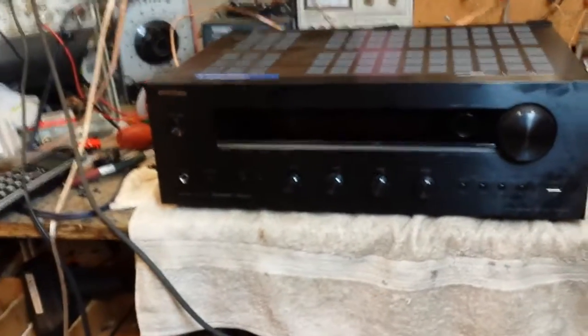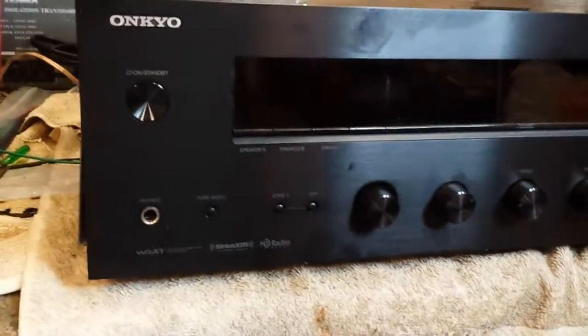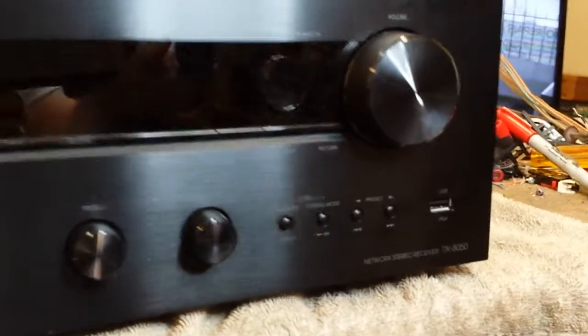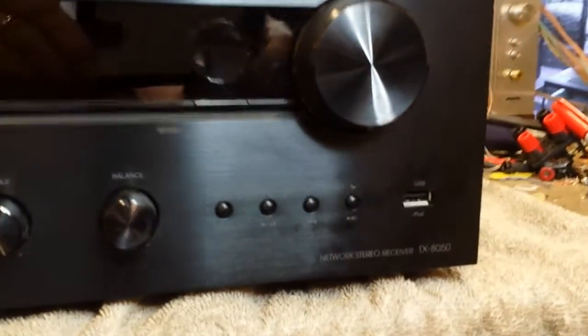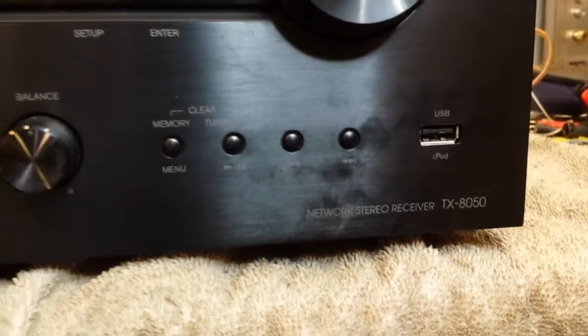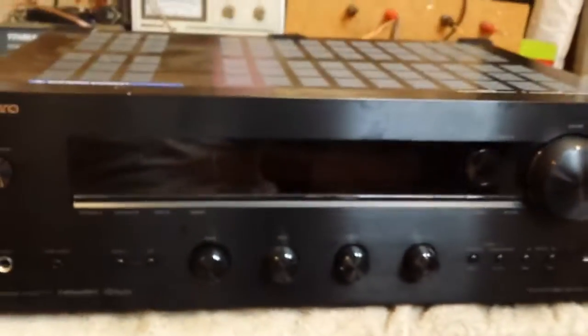Unfortunately there's no silver-faced version or anything more attractive, so you still get the standard black brushed aluminum face. If you like that sort of thing it's fine. There is an iPod USB port for control of your iPod, and it does have a network interface so if you want to do Bluetooth or anything like that it is possible.